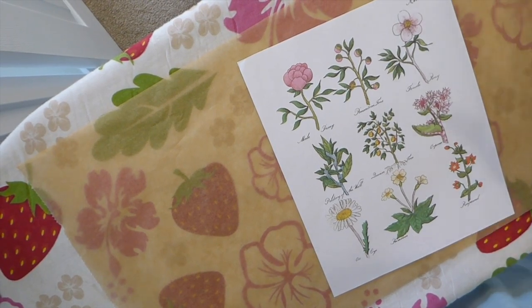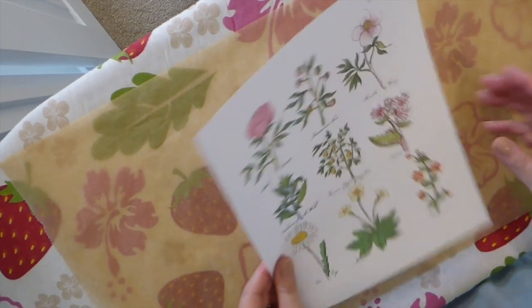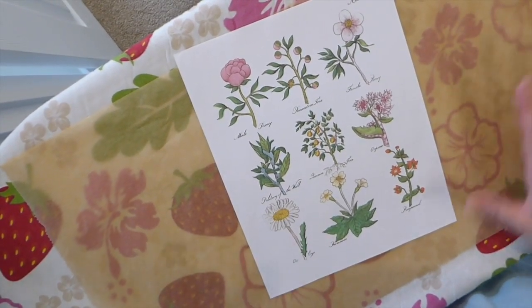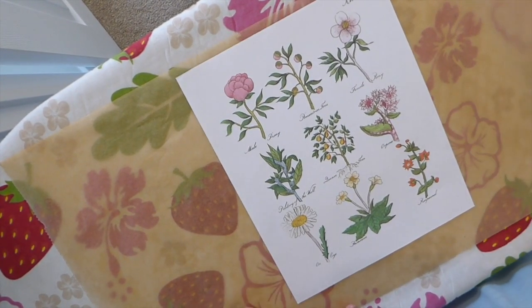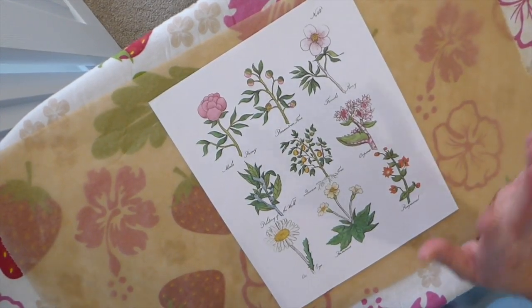Good morning, fireflies, welcome back! Today I've got a new project to share. We're going to make some slides — that's kind of the thing that's happening right now — and I wanted to show you guys another way to do this. I think you're going to really enjoy this.